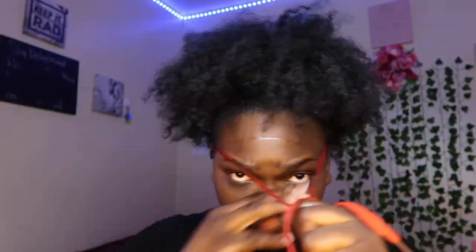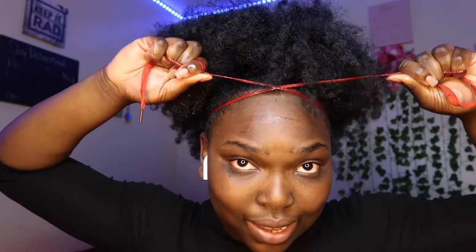As soon as I tie it, I push it up in the back and push it up in the front. If you want to achieve a big puff, do not tie it all the way. You can see how oily my hair is — you do have to do this a few times before you get it right, honestly, because natural hair is a lot. Then we fluff it out. I like my puffs big, so that's why I do this.